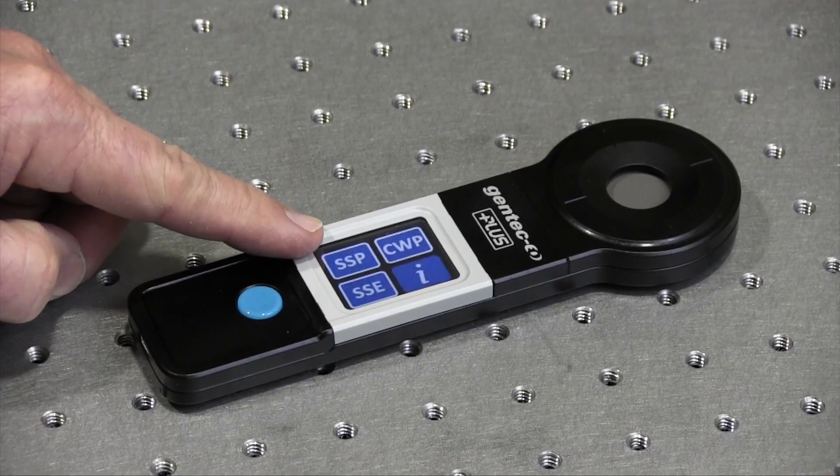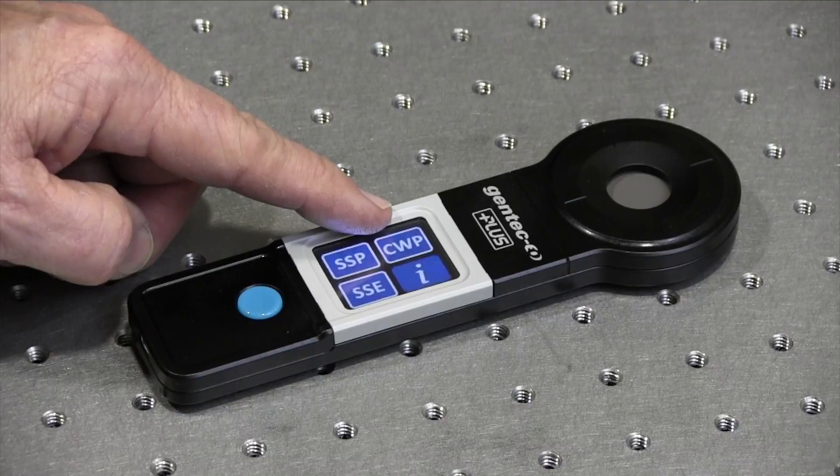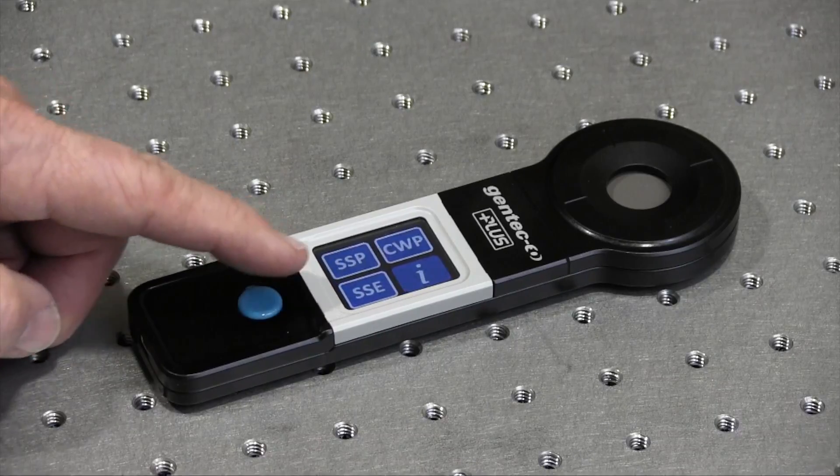Continuous Power measures power continuously from 0.5 to 8 watts. Single Shot Energy lets you measure a single pulse in less than one second from 0.6 to 25 joules. Now let's take some measurements of our CO2 laser to show you how to set up and use each mode of operation.